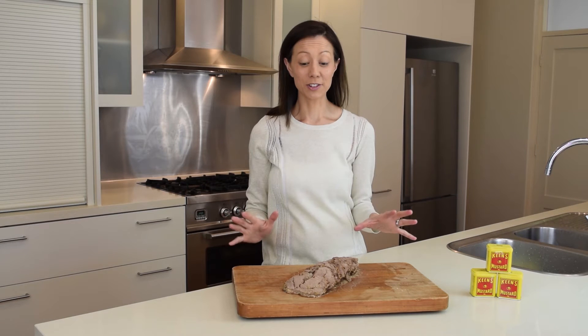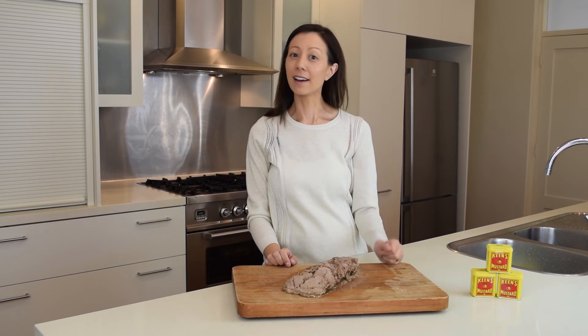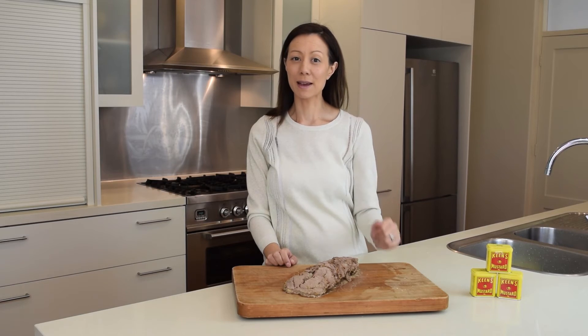And one of my favourite things to do with the leftover beef, if you have any, is to make roast beef sliders with your Kean's mustard speedy mayonnaise.